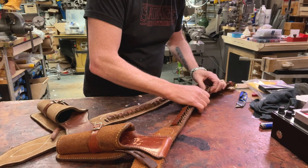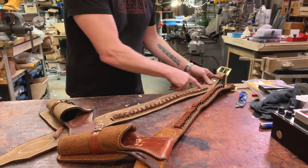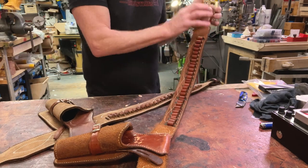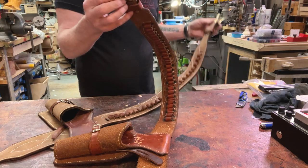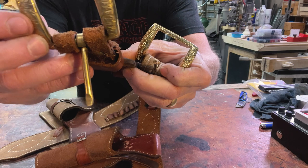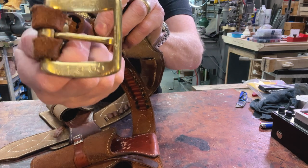It's got 25 bullet loops and the correct stitching along here. The buckle on this one is solid brass; this one is plated brass. And this one's actually been marked up — it says C and E 1965.